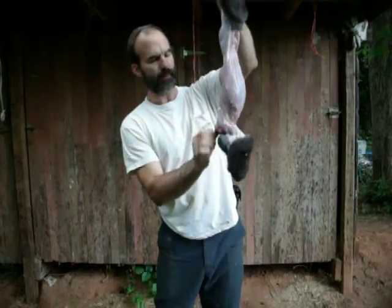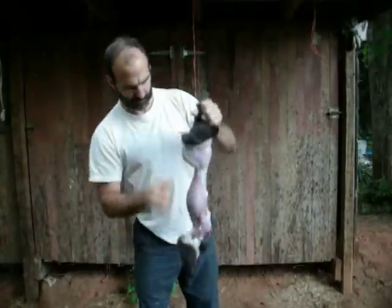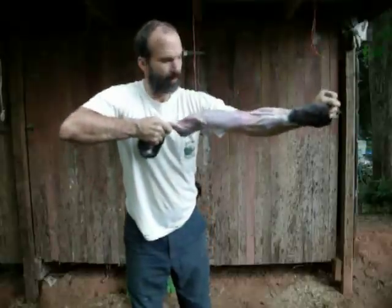We'll just peel the skin right off. You can see it was very simple — wasn't anything too tremendous. It takes a little muscle maybe, but not much. We'll peel it back.